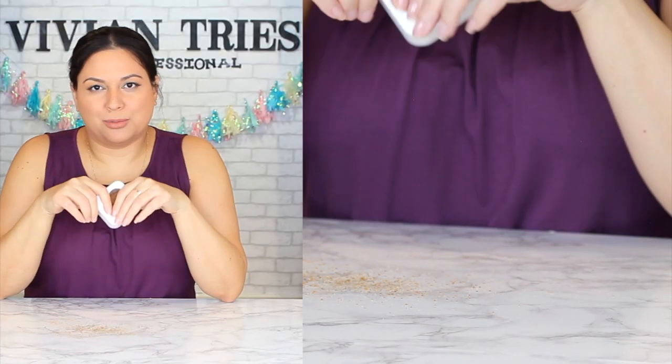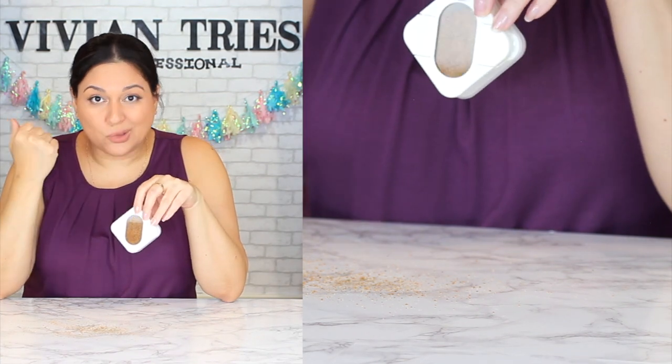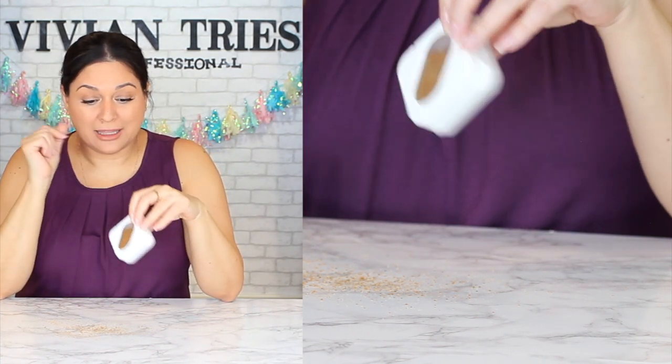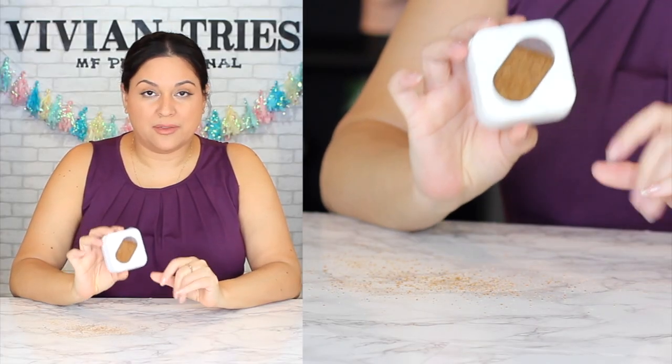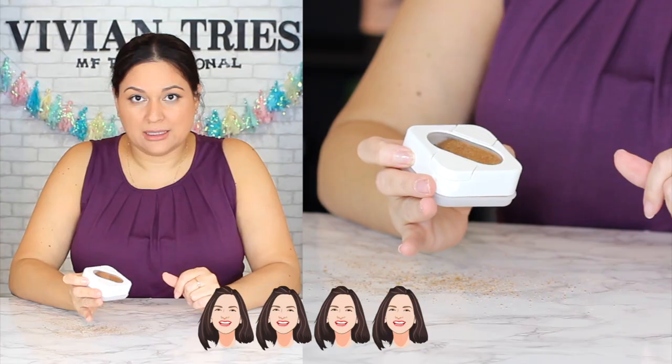Put it on your fridge — look how cute that's going to look. Have different ones: have your pepper, your salt. For $1.50, I think they're super cute. I don't think they're crazy expensive especially given how cute they're going to look. I'm going to give the Spice Squares four Vivian heads. And I'll see you guys in the next one. Bye.